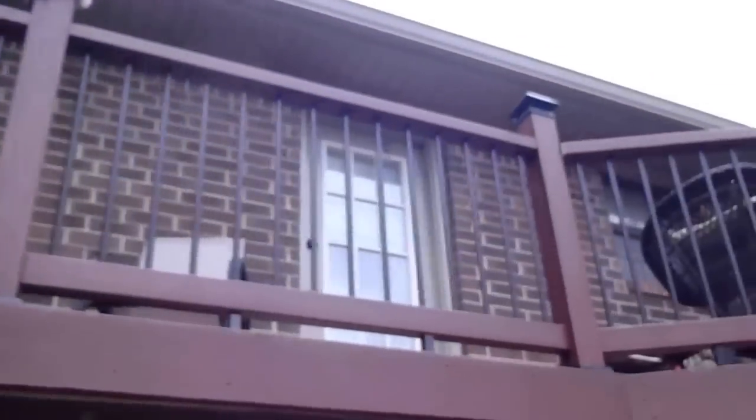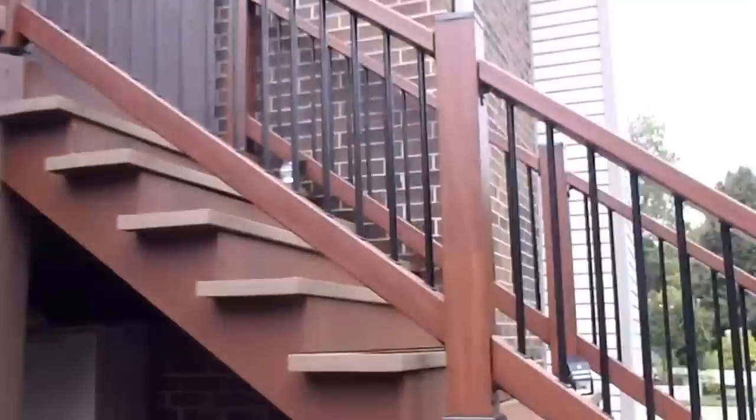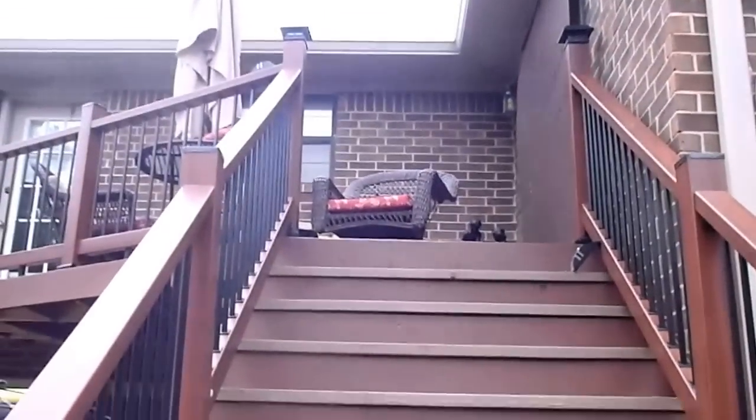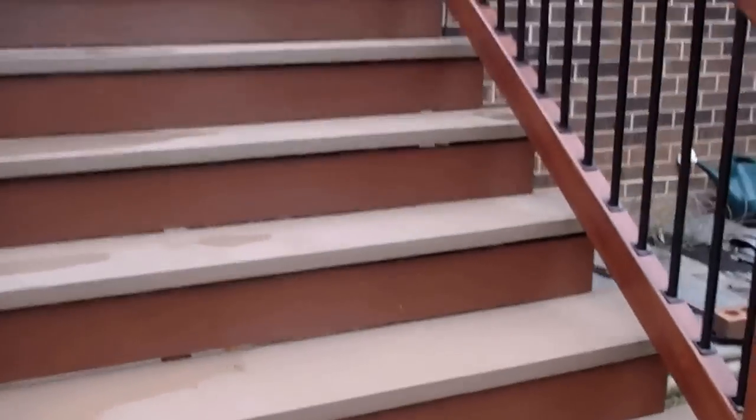Well anyway, I got the deck almost finished. I know it's a cloudy day — it's actually drizzling a little bit of rain — but here's kind of what it looks like. I did some design changes from the normal. I put some six-foot steps on it.